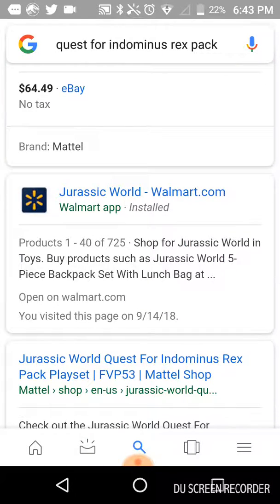Then what you need to do is click that link right there. It needs to be the one that says Walmart app, because it doesn't work on the website.